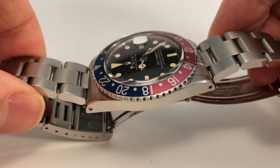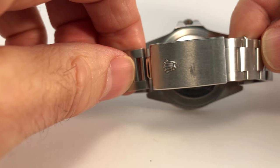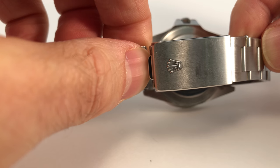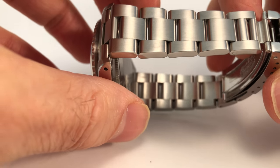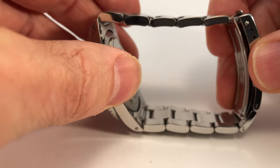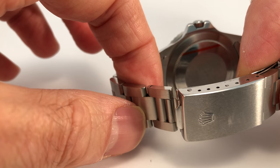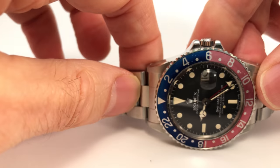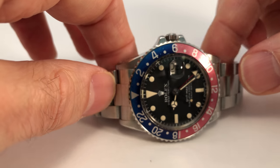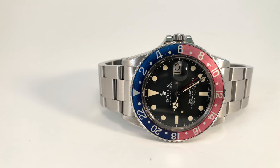This watch has an original Rolex bracelet, reference 78360 — though it's not original to the year of the watch, which would have had a riveted or folded bracelet. This is a solid construction bracelet. Another reference to look for is 7836; if you can find one in good condition it's great, but they stretch a lot, especially when worn loose. This bracelet was replaced by Rolex and is in very nice condition. I'm more concerned about the condition of the watch head, case, and dial.